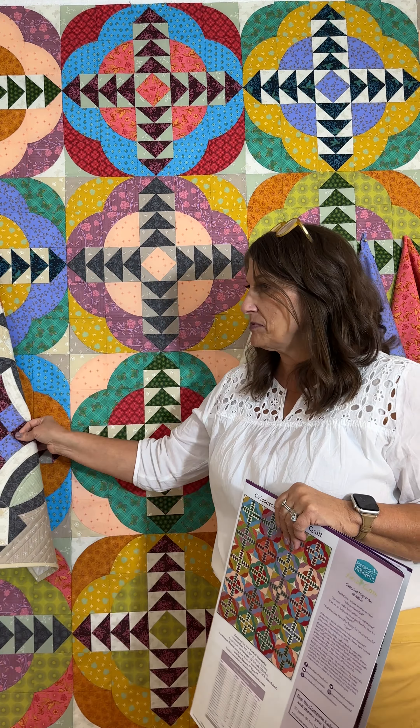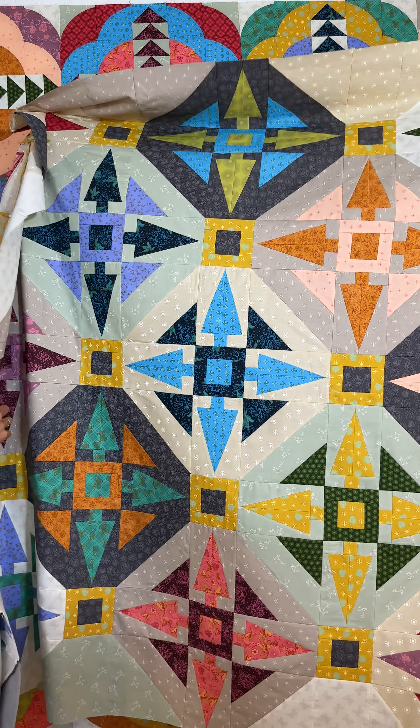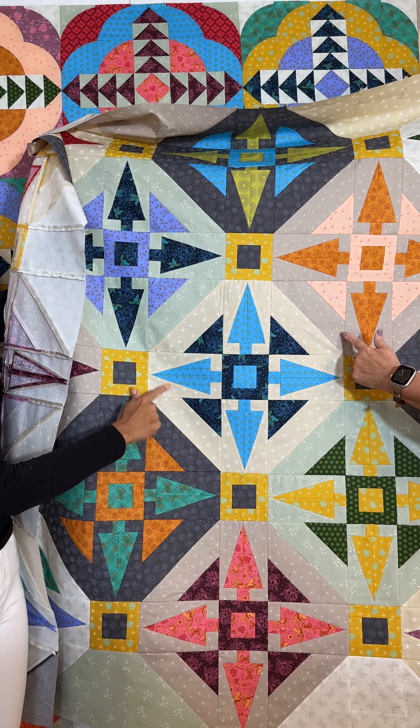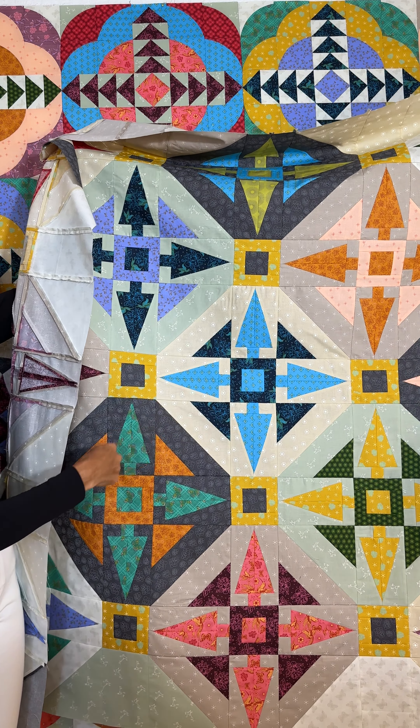Another project is called Compass and we use the Quick Straight Ruler for this. It really showcases the five neutral fabrics that pair up with all of the focus fabrics, and we love how just two fabrics in a block complement each other. This is a brand new pattern that will be released this fall.